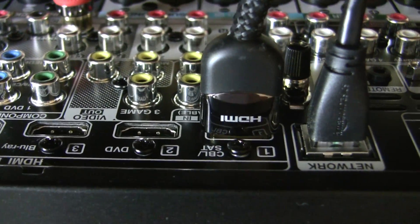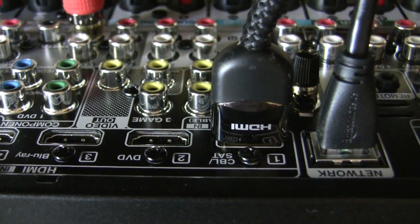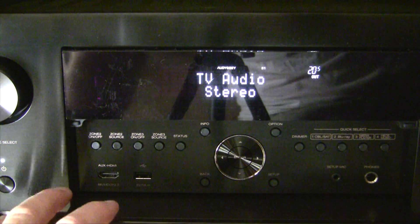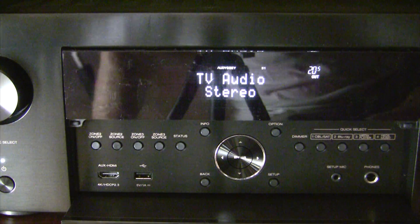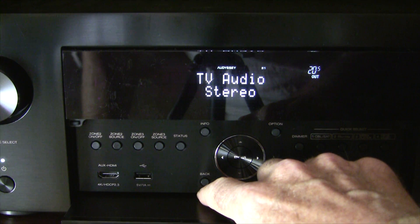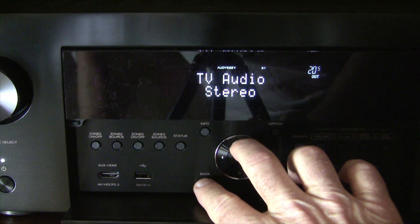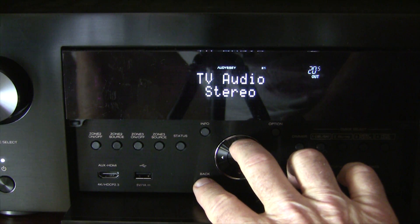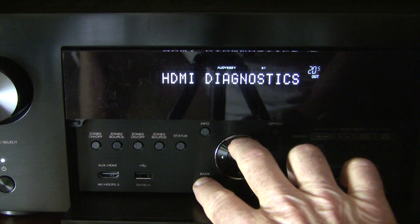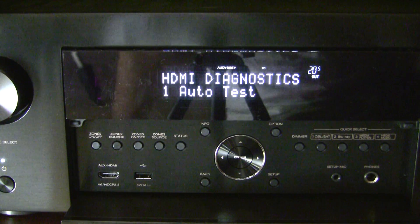We'll put this back in the cabinet and turn it on, and I'll show you how to get into HDMI testing mode. The tricky part on these receivers is remembering the button combination for diagnostic mode. Someone posted on one of the AV forums that you push the back button and up arrow simultaneously for three seconds to enter HDMI diagnostic mode. Let's try that — yep, there we go.